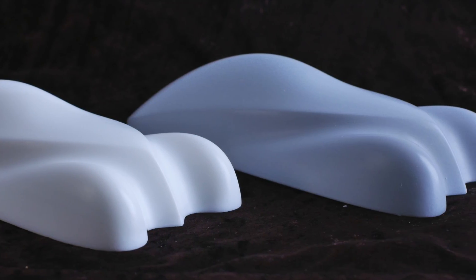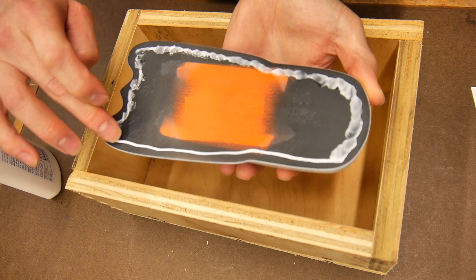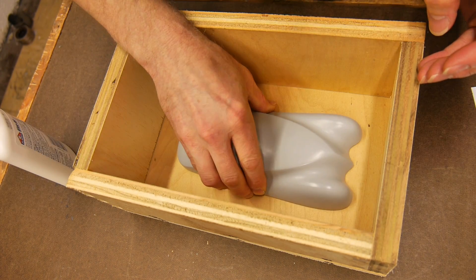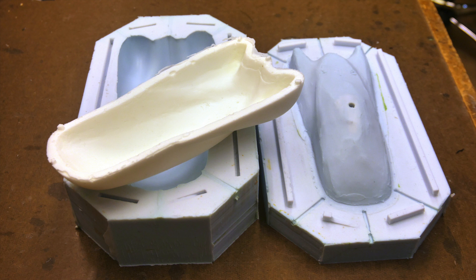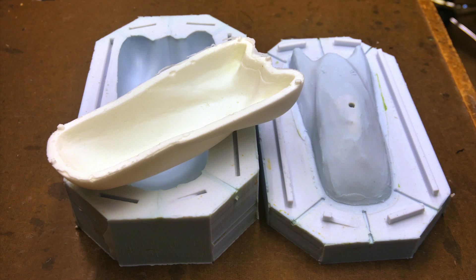The part on the left is a cast urethane part. The part on the right was the master — the one that I'm holding in my hand. It's a 3D printed solid part. When you're casting parts like this you want them to be economical, so they need to be thin-walled or hollow on the inside. I'm gonna show you how I did that using what I call a weep mold.